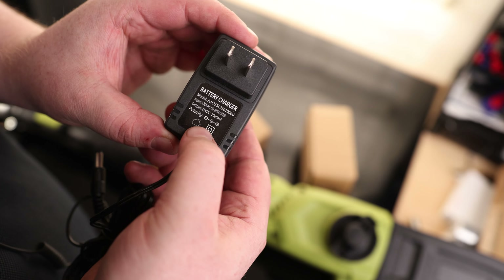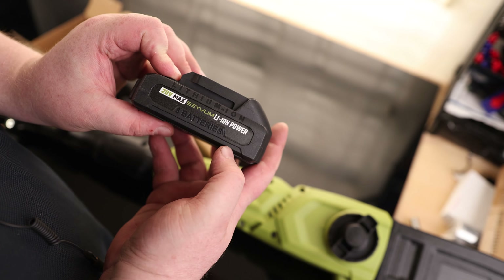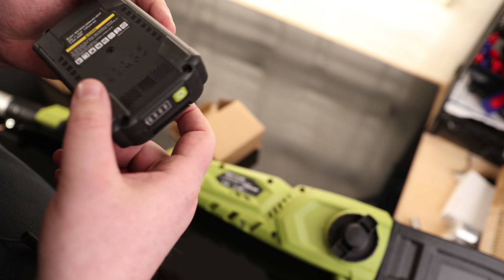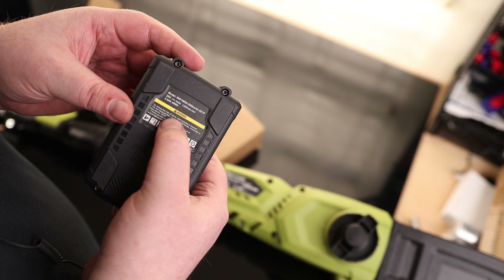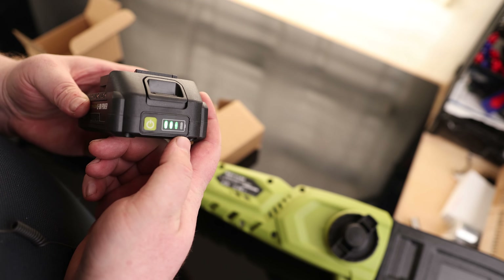Here we've got the charger — it's 120 volts and outputs 1 amp at 21 volts. Here's the battery; it says 20-volt max with 5 cells, which I'm assuming are 18650 batteries. It outputs 2 amps at 20 volts and uses a standard clip-style lock. It comes with 3 out of 4 bars of charge.